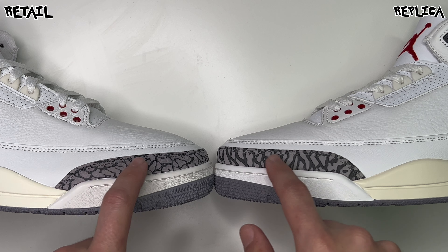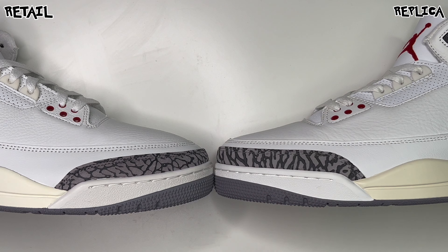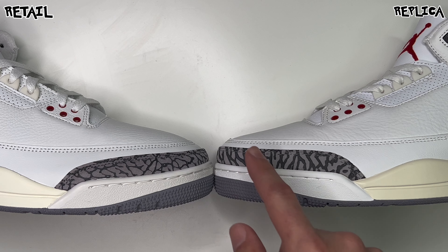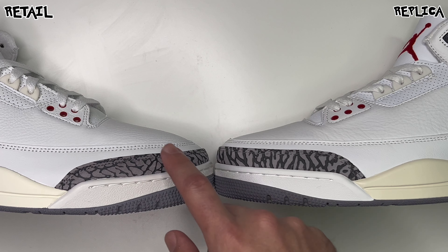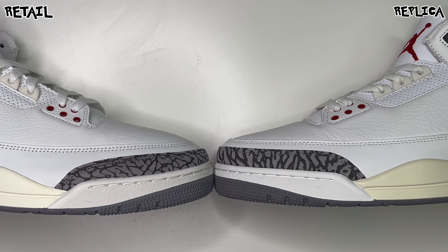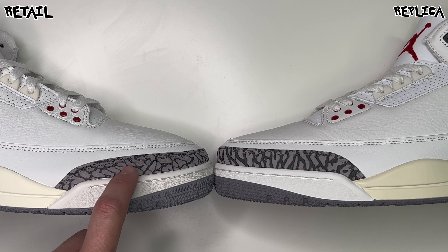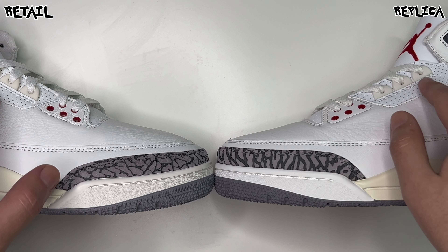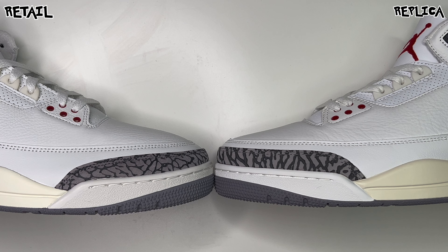This retail release was known to be all over the board — some pairs as thick as the rep, some thin, medium, or even thinner. The matte black looks nice on both and looks to be the same. Same goes for the air bubble and the cream — I'd say the cream on the rep is maybe a slight shade darker than the retail. Checking out the toe boxes, the elephant print is a little higher on the rep. It's also thicker on the rep, but retail QC was really bad so this varies across pairs.